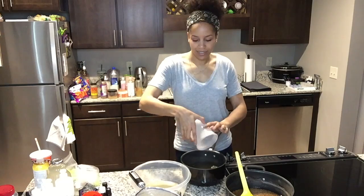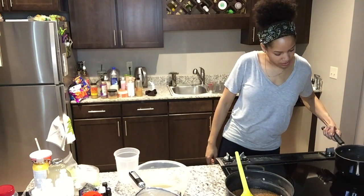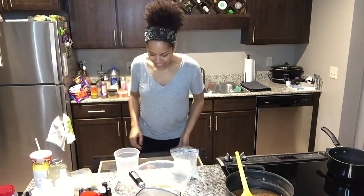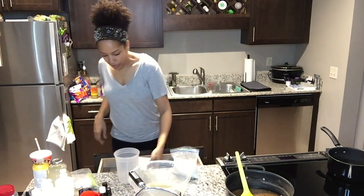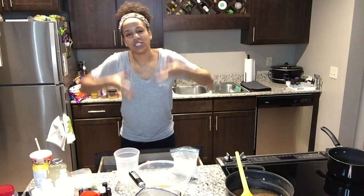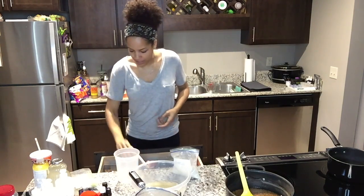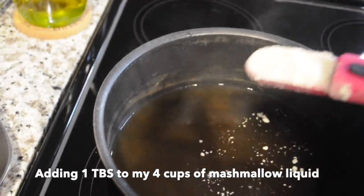This is where I add my guar gum, and this stuff is tricky — you have to whisk it in or it will clump up. Some clumps will go away as the gel sits and comes together, but some will stay in there. I'm going to add a little bit at a time and whisk it in gradually.